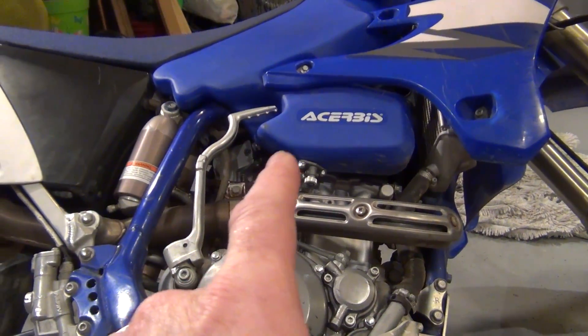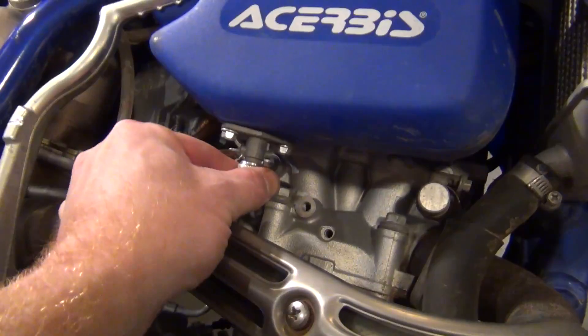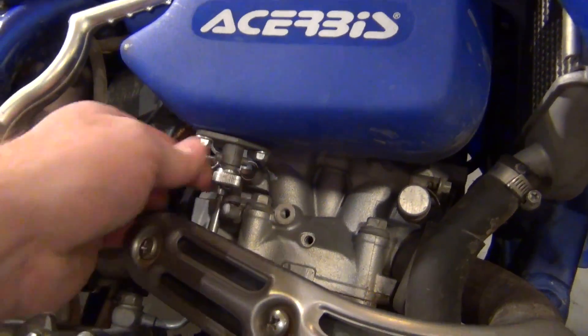Note to self: this skid plate holds a lot of oil. Just because you have the petcock off on the tank, make sure you turn off the petcock - it's just a twisty knob - because with it open it was just draining fuel.